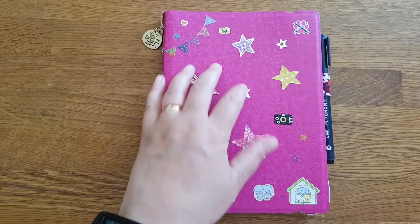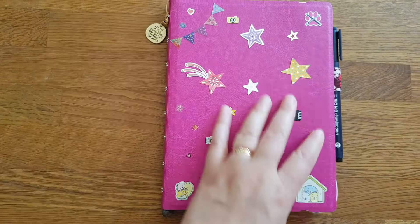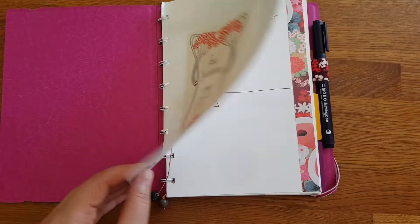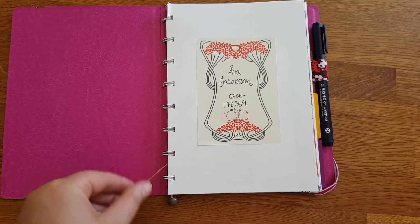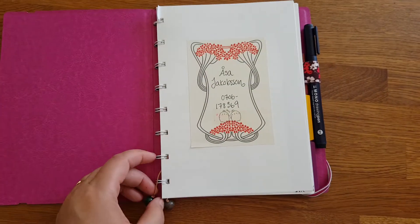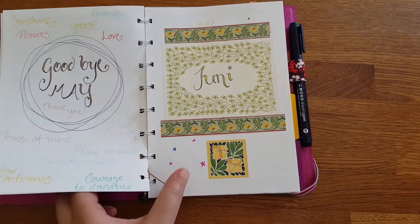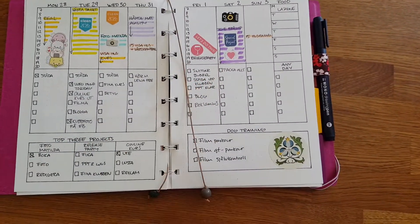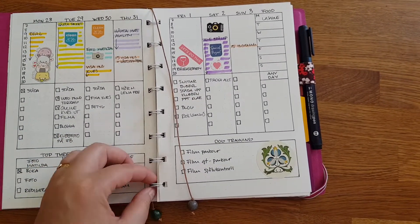I've made some changes to it. I put on some stickers, and I put on a little charm there. The pages are very easy to move from one place to another, so I needed some bookmarks. I just made these very simple bookmarks, and that makes it easier to see where I'm at.